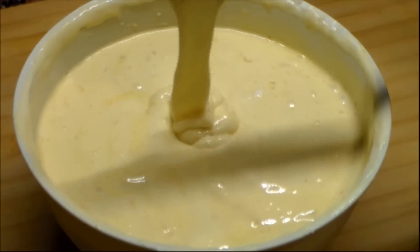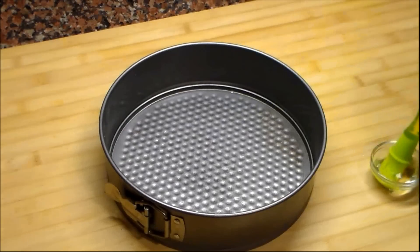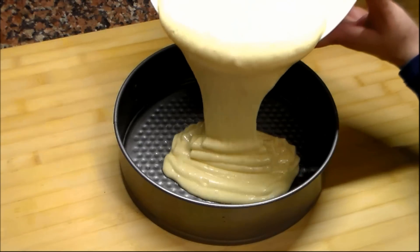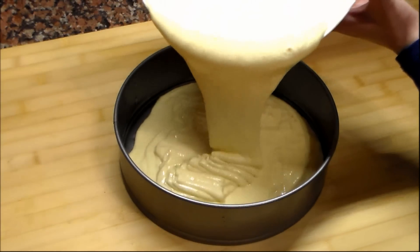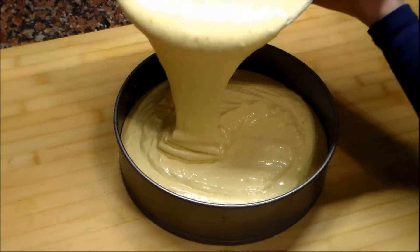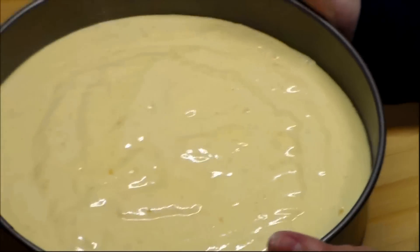This is how the mixture has to look like. I am using a 25 cm cake pan. I am going to put some oil on it and pour the mixture into the pan. We have to be careful not to overfill the pan — a little bit more than half will be good. Give small taps to remove any air bubbles.